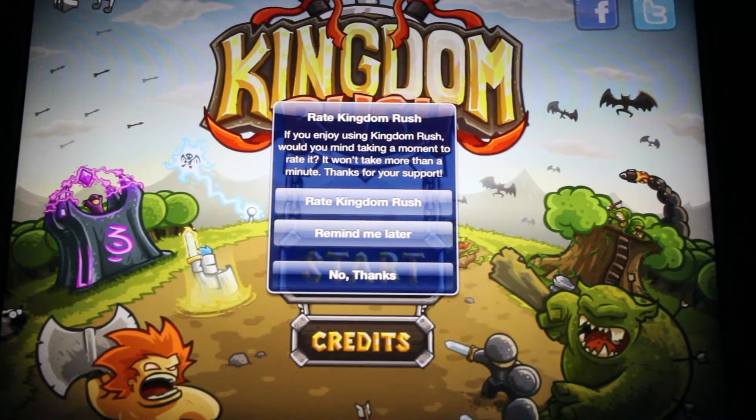So this is like a tower defense game, and I actually like this game, so I might do sort of a serious review on it. It probably won't be much more than a minute long anyway.